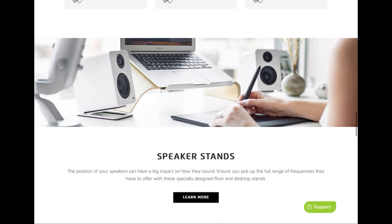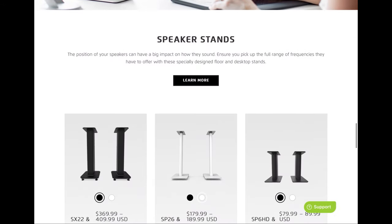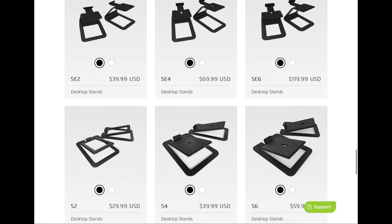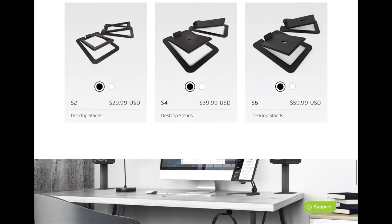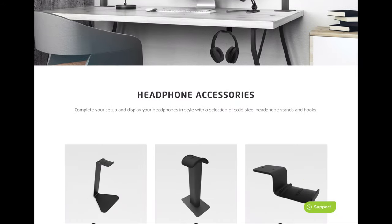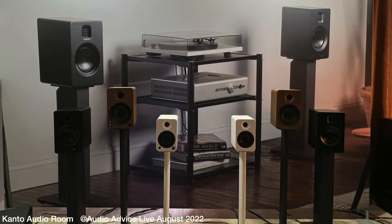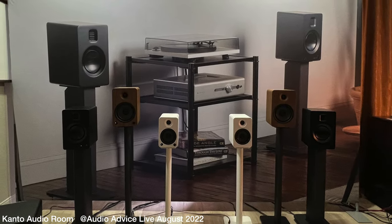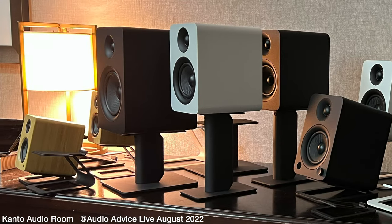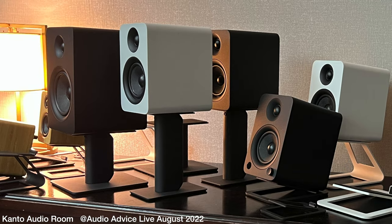I did get a chance to listen to these in one of the listening rooms at Audio Advice, and I liked the sound. While I was at Audio Advice Live, I also got to listen to these compared to the YU4s and YU6s. I have to say the TUKs had a much more natural sound than those, but if these are a little out of your price range, I'd say check out the YU4 or YU6 because they sound good as well.